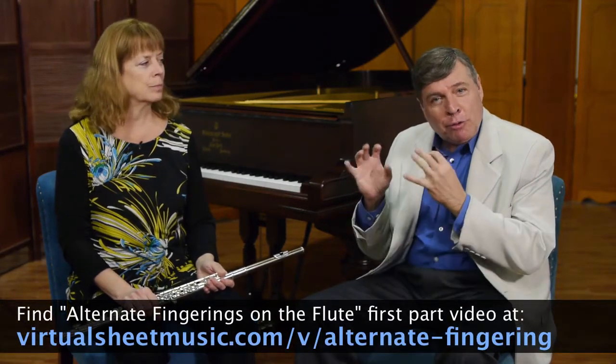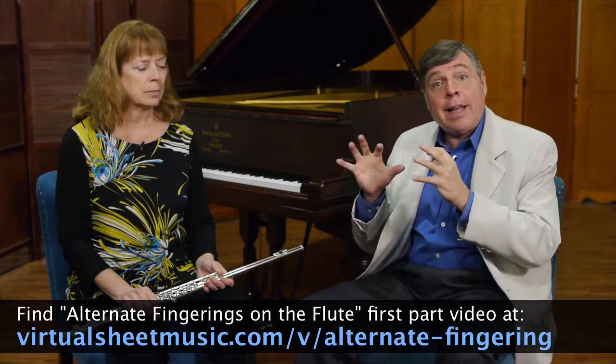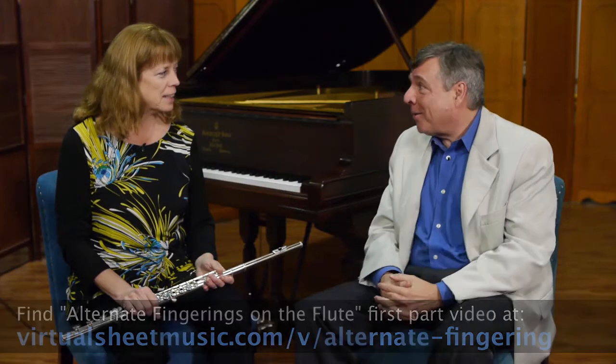Hi and welcome to The Flute Show with Florence Estrin. I'm Robert Estrin. Today is part two: alternate fingerings on the flute. Flute fingering is a really big part of it, and some passages are so difficult to negotiate that finding non-standard fingerings is sometimes essential. Welcome Florence — maybe you can tell us about what other tidbits and tips you have for people for alternate fingerings.